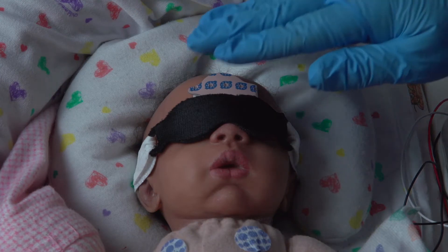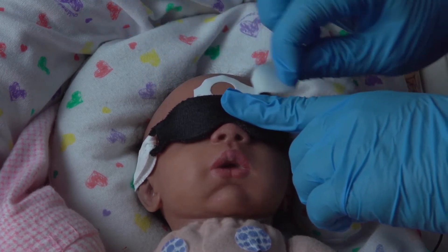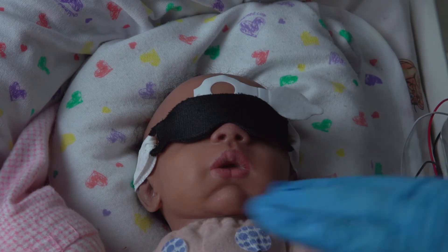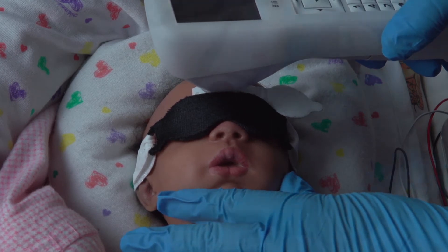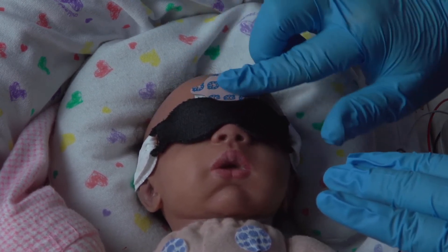Verify that the selected measurement site is still covered. As you lift the lid of the BillyClips protective patch, place your finger on the edge of the base to ensure that the entire patch is not pulled off the infant's skin. Perform the BillyCheck measurement at the preferred site. Close the BillyClips lid, confirming that it achieves good contact with the base around the entire patch.